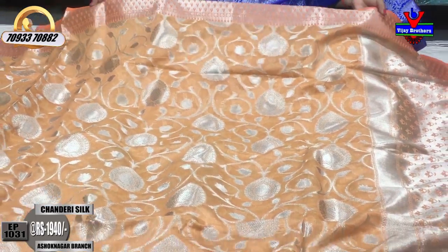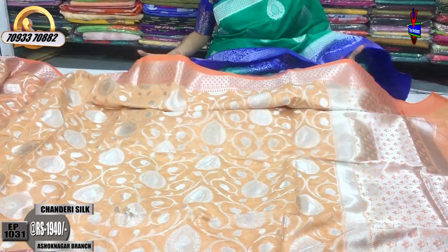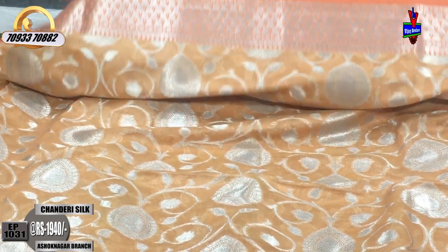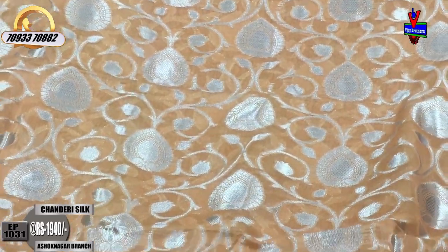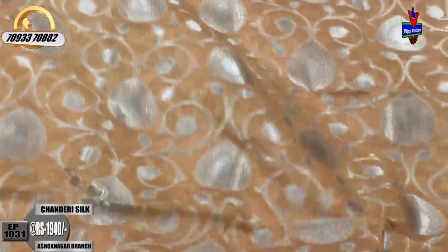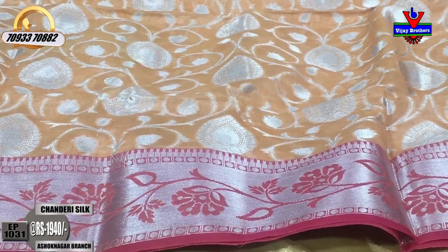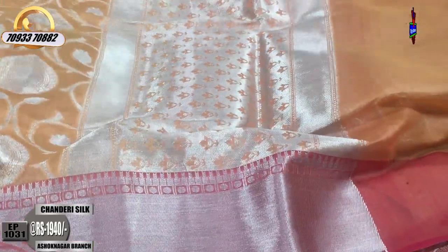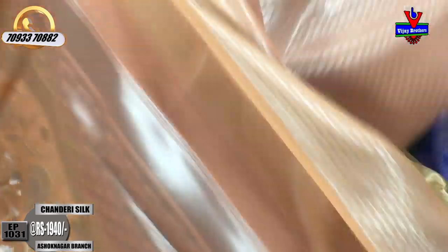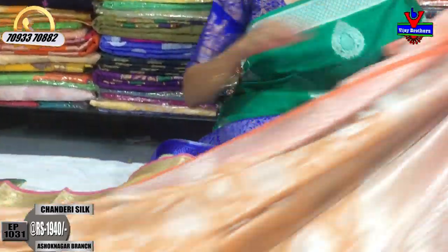Next we have a kanakambaram color saree. The pink color is highlighted as the second wipe border. It is available for 2,040 rupees. This saree features cut-work style, and the blouse is a brocade style designer blouse with an allover pattern. It is a very beautiful color.